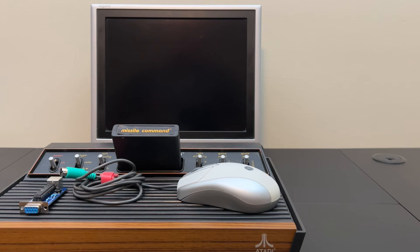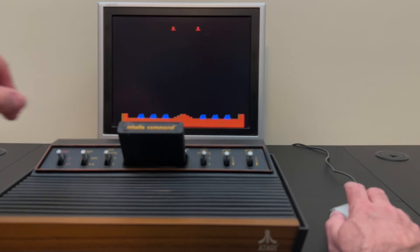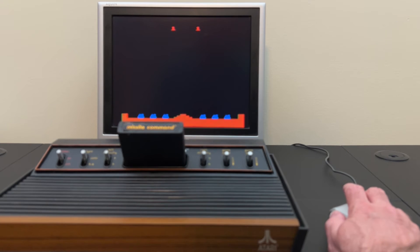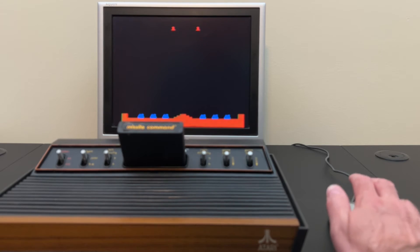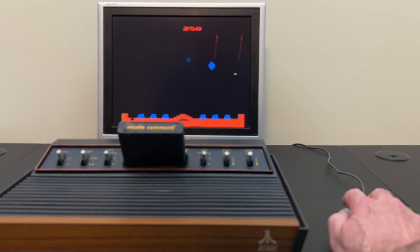So let's get started. I'm going to hold down the right mouse button and turn on the Atari. Wow, look at that — it works! That's crazy. It's very responsive. I'm only moving this like centimeters and it's very, very responsive. I know this is not an analog mouse, but it sure feels like one.